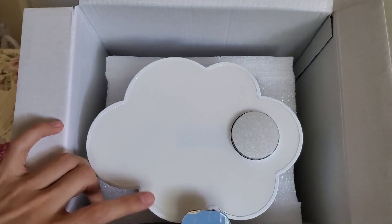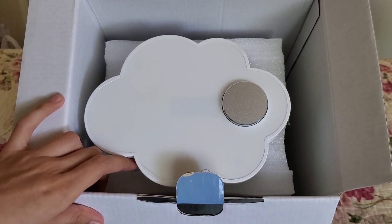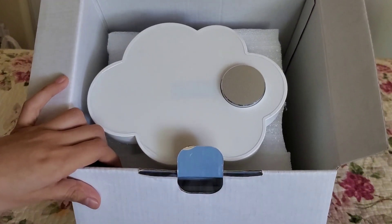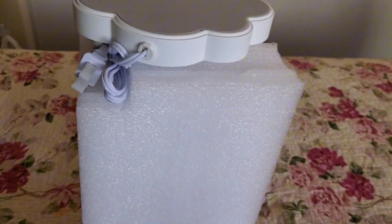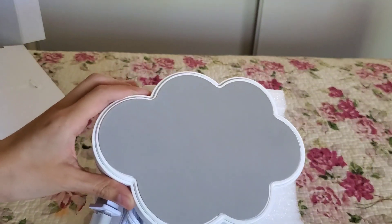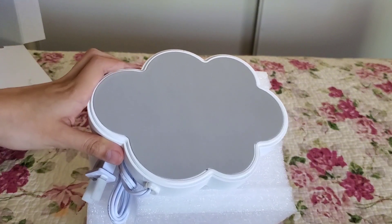I believe this is the top of the candle lamp warmer — so it's a little bit of a spoiler. It's in the shape of this very pretty cloud. It's very dreamy, like the decor in my room. I have a lot of different colors of furniture, so I think white is always a good color to choose. Let me actually tip this upside down. It comes with more felt material, so it doesn't scuff up your furniture like your dresser.